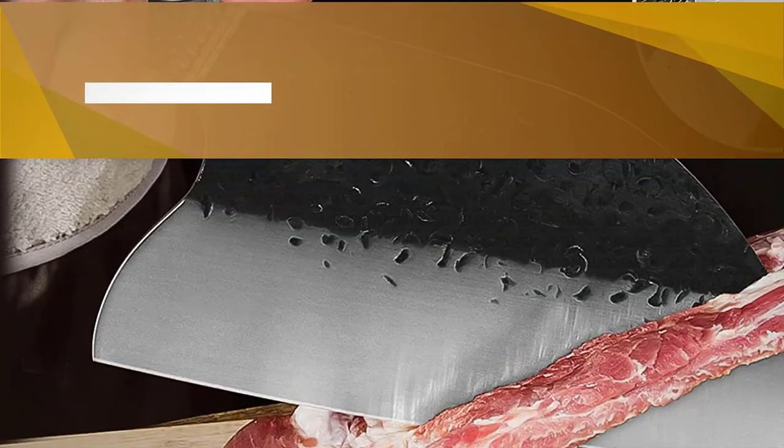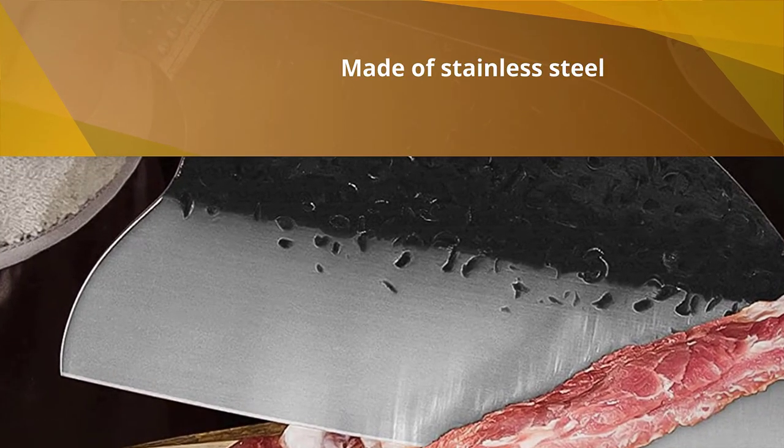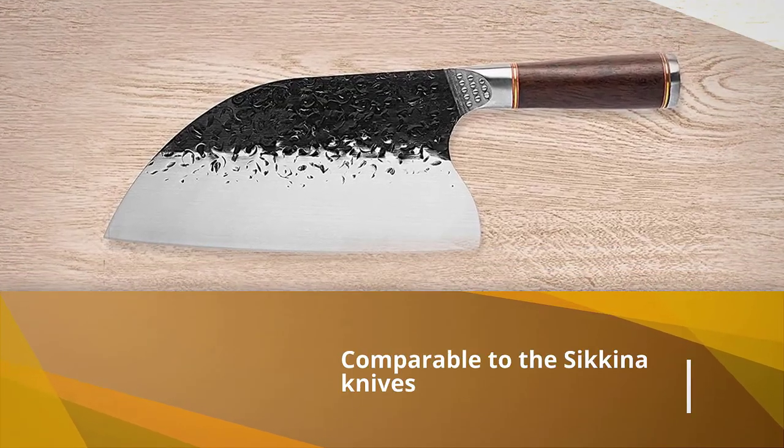You will find it comparable to the Sakina knives designed in California. As the name suggests, it is a full-tang knife. The handle allows you to hold the knife very comfortably — you can grip better and it won't slip.